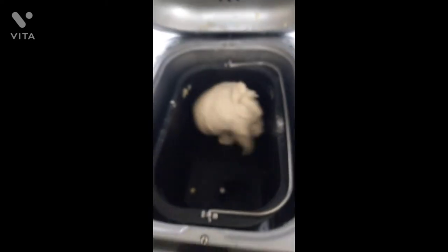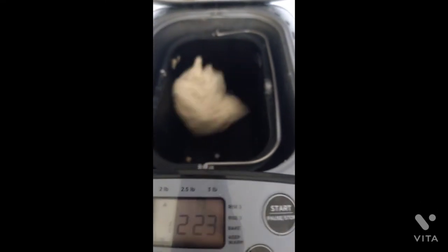You can do so many different recipes and try different things. You can do banana bread in here, you can do cakes in here — it doesn't have to be just bread.